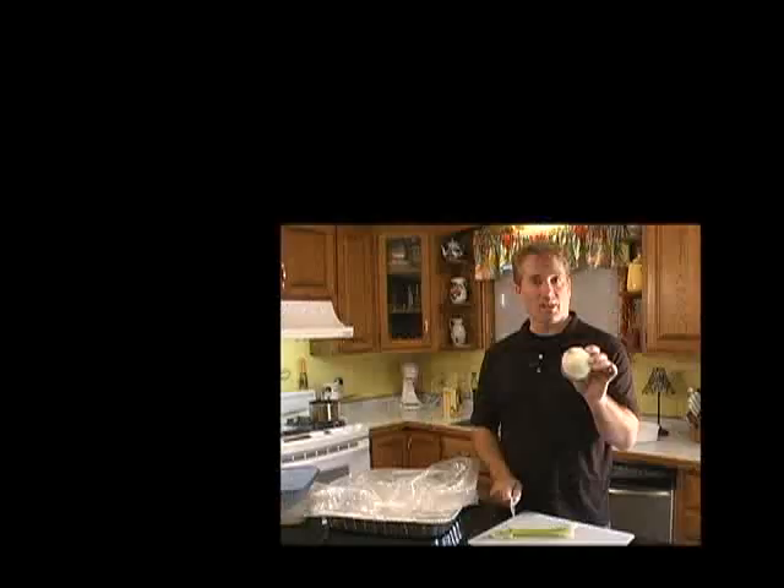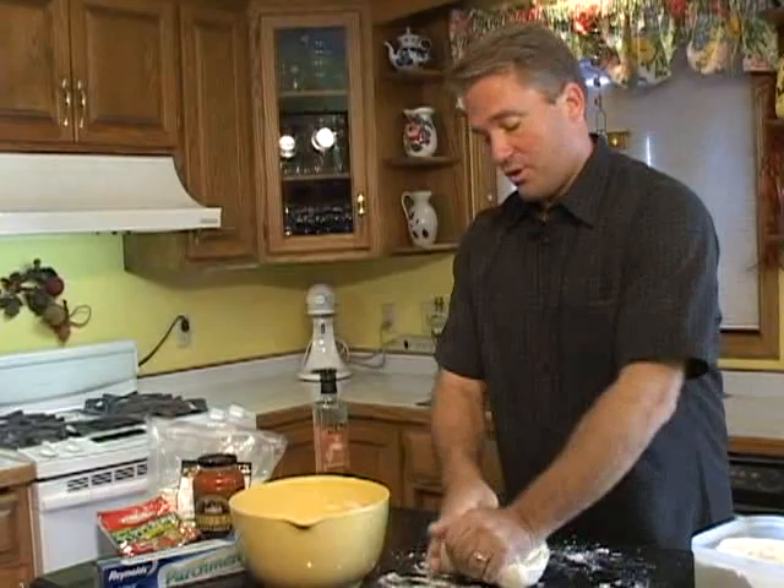I just wanted to make a show that would help my non-cooking friends realize how easy cooking is. No gadgets, no measuring. Hold it over, push it down. You're going to do this for 10 minutes — nothing they couldn't do.